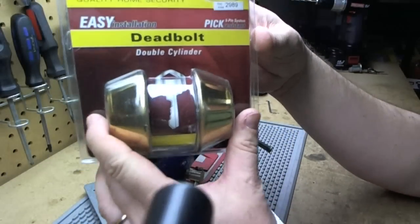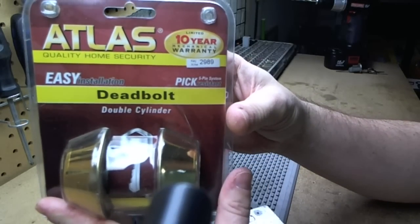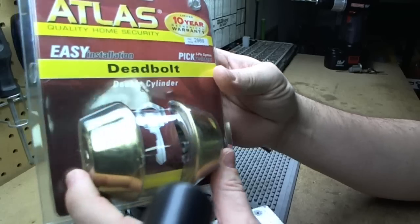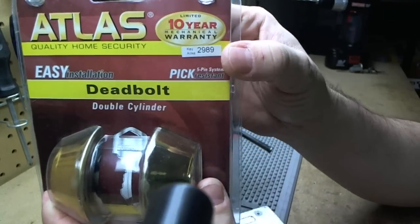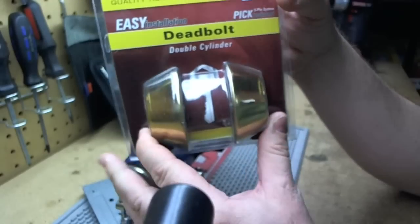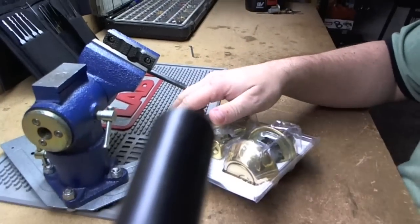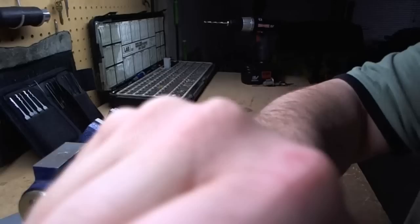Hello! Here I have an Atlas single-sided — no, sorry — double-sided deadbolt. Five-pin pick-resistant. So we're going to rip her open here and see how pick-resistant it is.